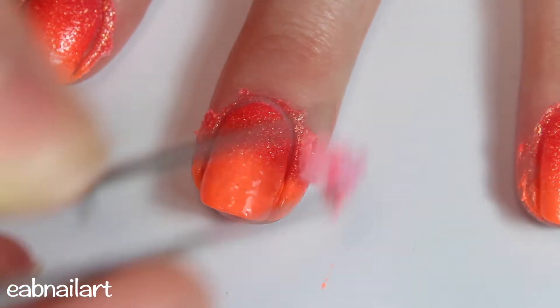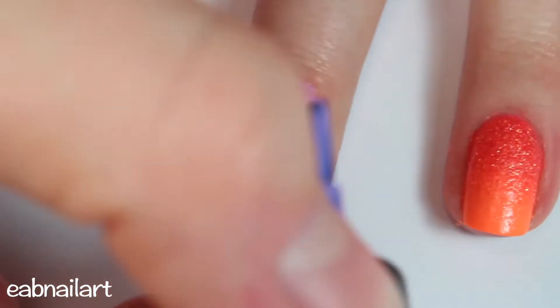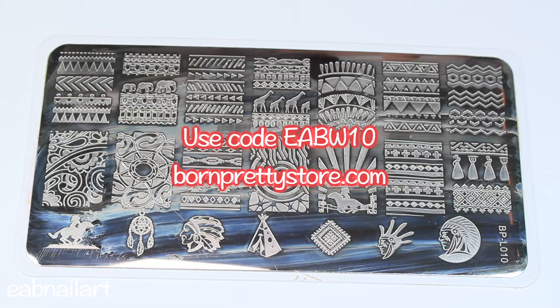Now I am reapplying my liquid latex because I'm going to be doing some stamping over this gradient. For the stamping I will be using this amazing stamping plate from Born Pretty Store — I will leave a link below and you can use my code EABW10 for 10% off. I just love this plate.